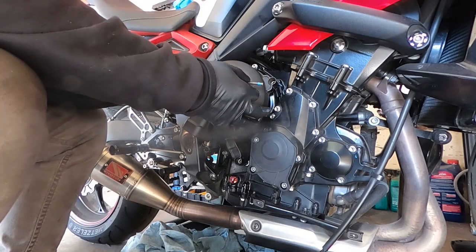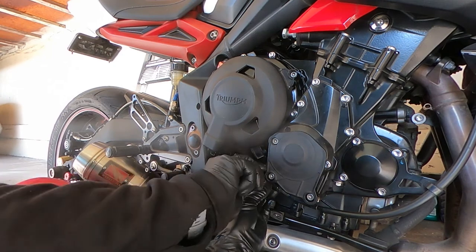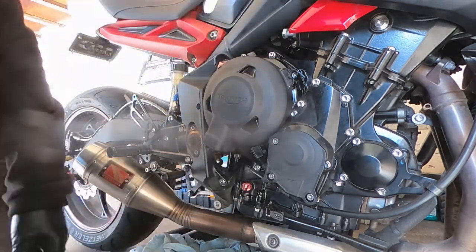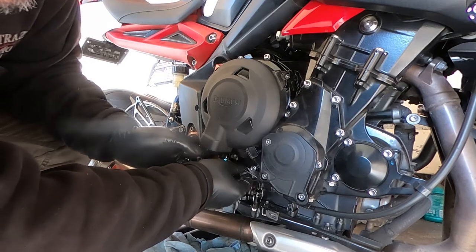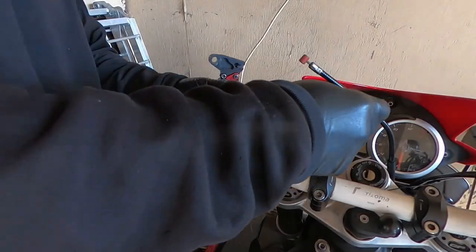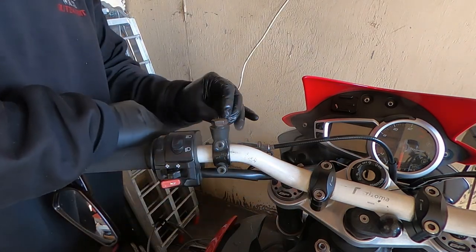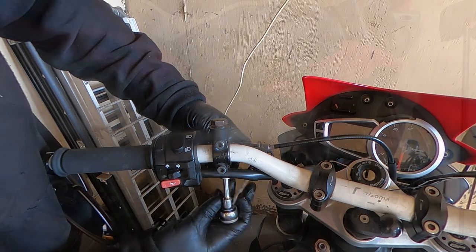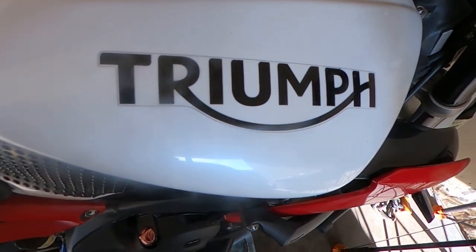Now we can put the clutch case cover on and hand tighten the bolts. With the clutch cable bracket back on the bike, we can tighten and torque the bolts for the clutch case cover. Now we can put the clutch cable into the swivel arm housing, put the clutch cable back into the lever, and then reassemble the lever. Once you're done assembling the lever, all that's left is to put oil back in the bike, reinstall any additional bodywork, and then go out for a test ride.